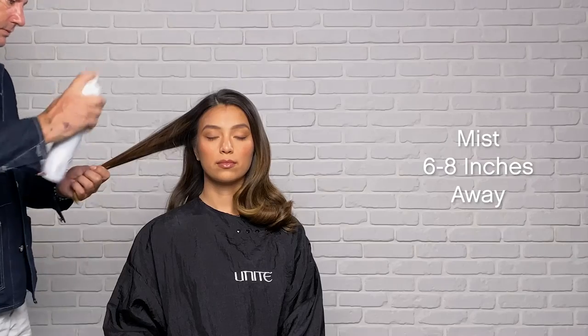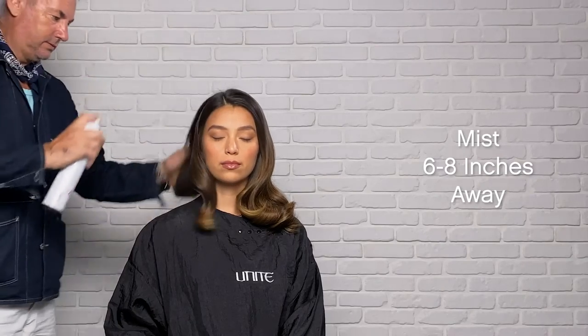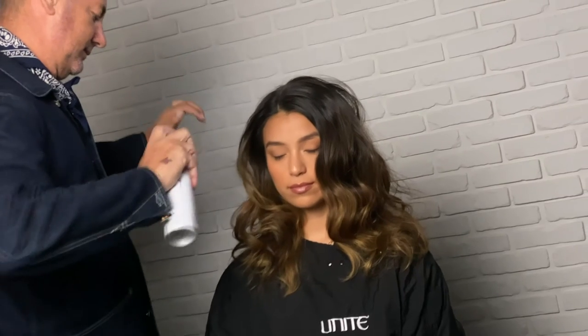Set to medium. Spray 6-8 inches away from the hair. Spray throughout for a medium hold.